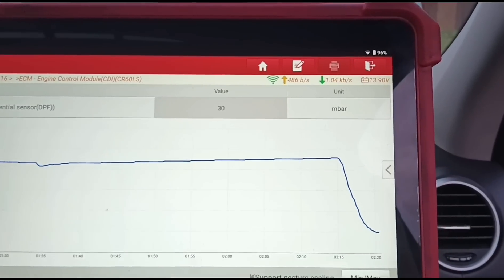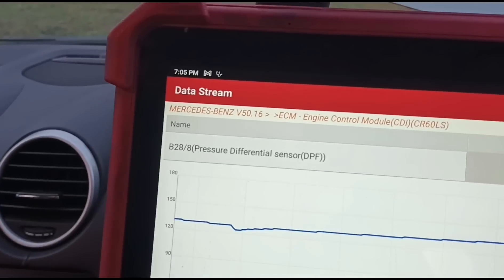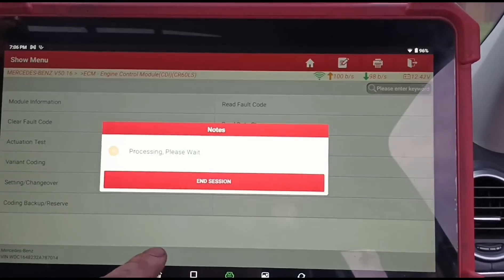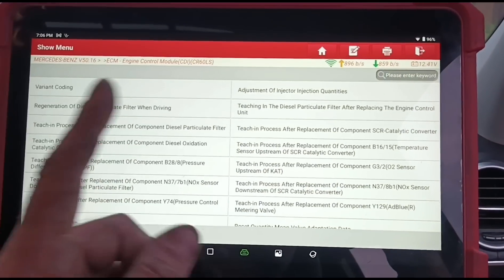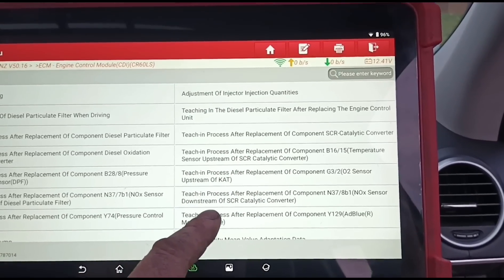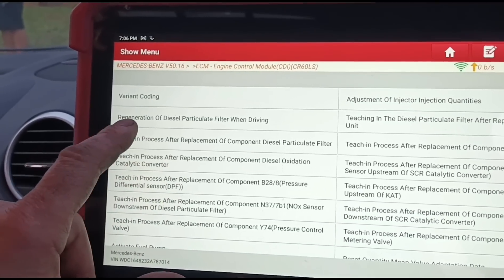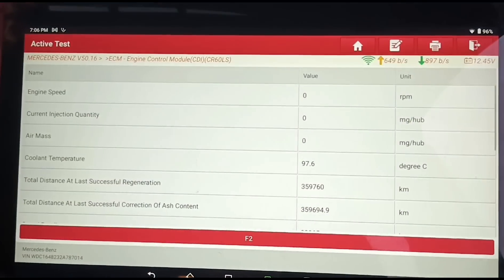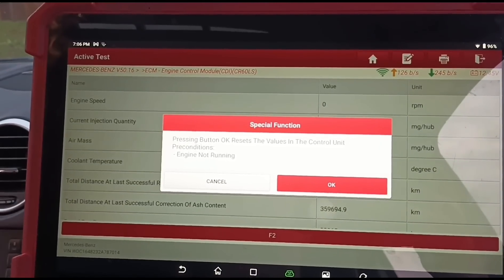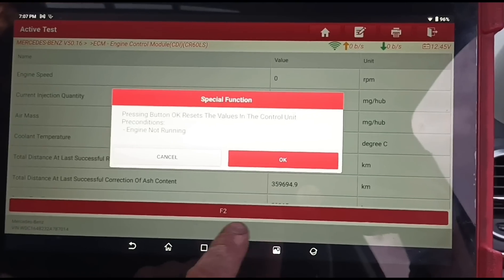That topped out at 130 and didn't seem to go any lower. On idle we're at 27 millibars. I've only been holding it for about a minute. Now I'm going into special functions to get out of limp mode so we can get the turbo working and get the DPF cleared out properly. Looking for DPF replacement and the process for the DPF pressure sensor. You can see it's never been reset before - it's 359,000 kilometers since the last time the ash was reset.